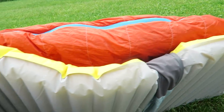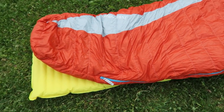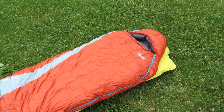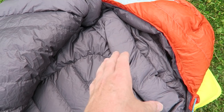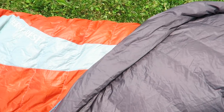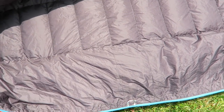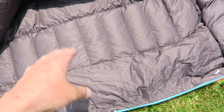I have this connected to the pad via their Synergy Link — basically it's just two elastic bands that go around the pad, but it keeps the sleeping bag right on top and keeps you on top of the pad so you won't slip off in the middle of the night. Not only at the top by your head do you have the two baffles coming together, you also have a side baffle that protects against drafts from the zipper.